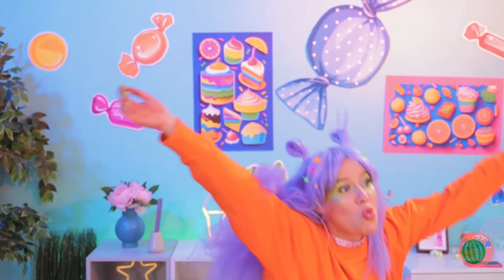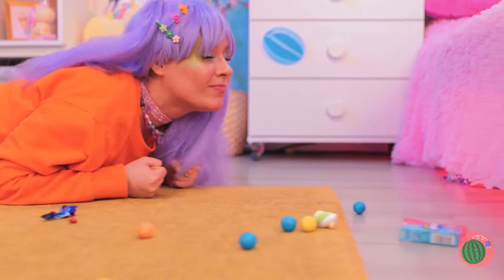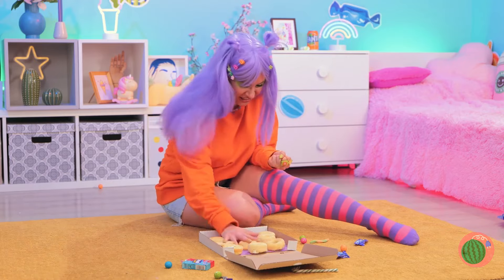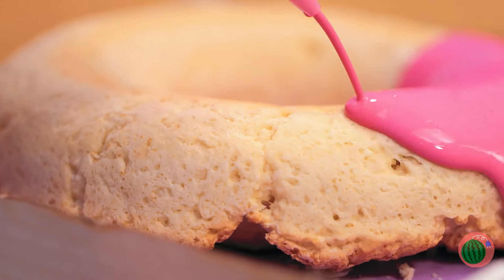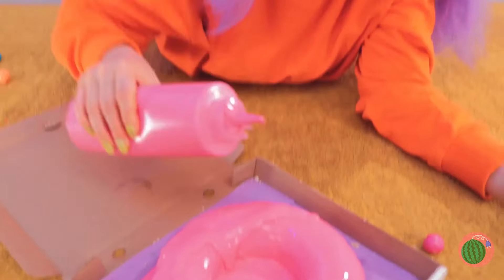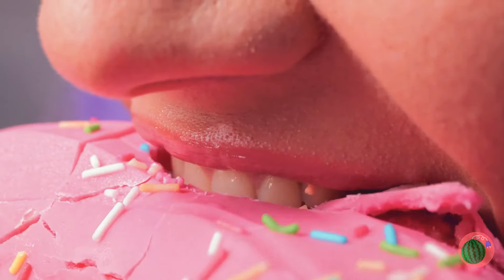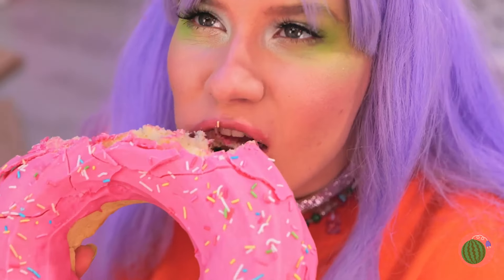Hey, watch your step! Hmm, what's that smell? Quick, let's follow the scent! Bet something sweet's in that box! Plain donuts! Well, we can fix that! Mush them together into a giant donut! Lay it down for a whole lot of icing! Time for some toppings, like rainbow sprinkles! Now that's a donut! Have a bite! This might take a while, but it won't be here for long!